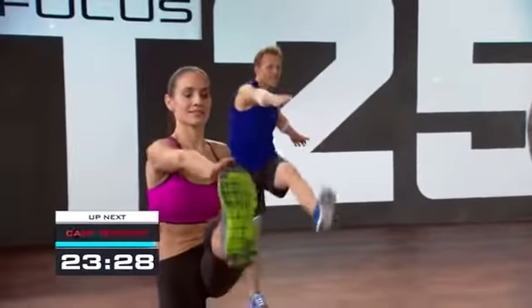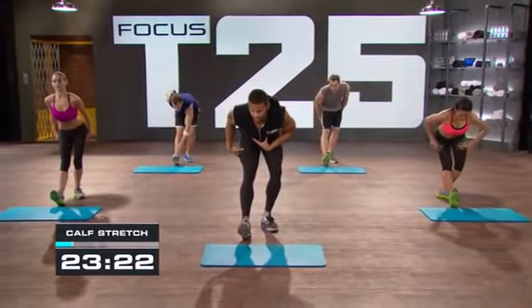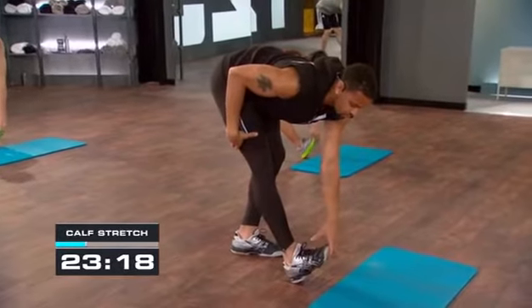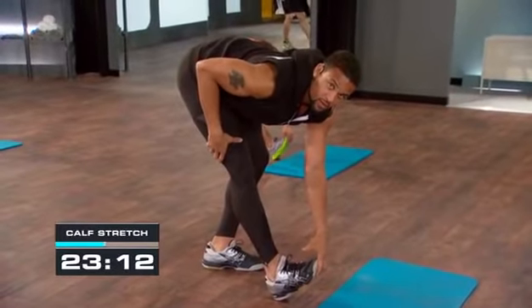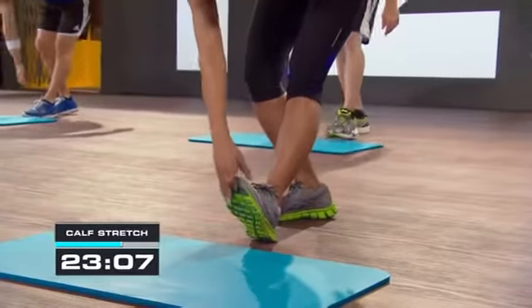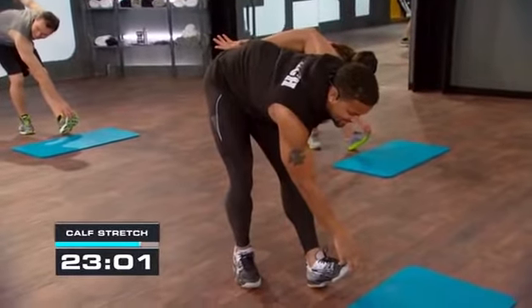Three, two — let's get that left heel to the floor. We talked about lengthening the body — you want to lengthen nice and slow. Once you get down to the bottom, grab that left toe, keep the back flat, pull through, and then switch to the other side. Breathe through the stretch — how we feeling, guys? Stay in there, stay focused.